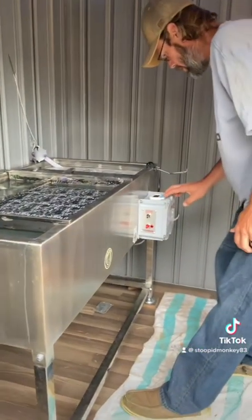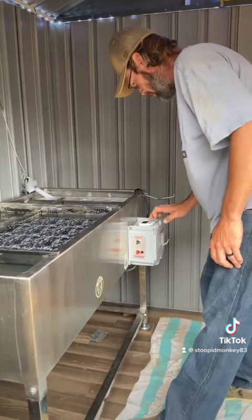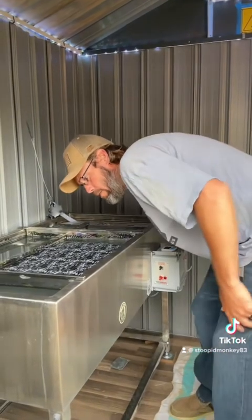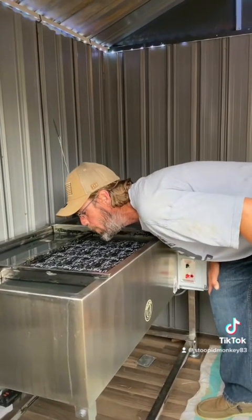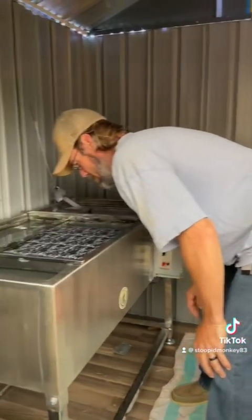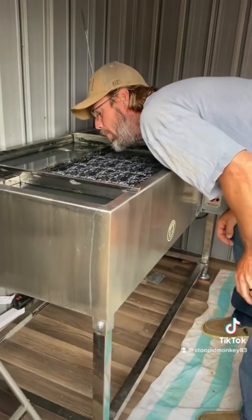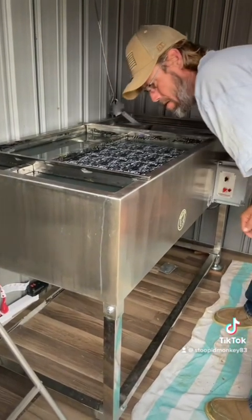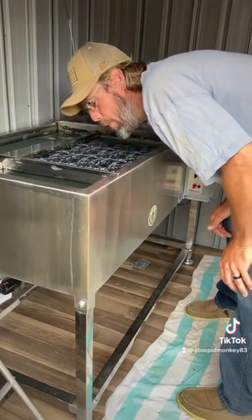60 seconds on the clock. I think I got all the bubbles out of it.